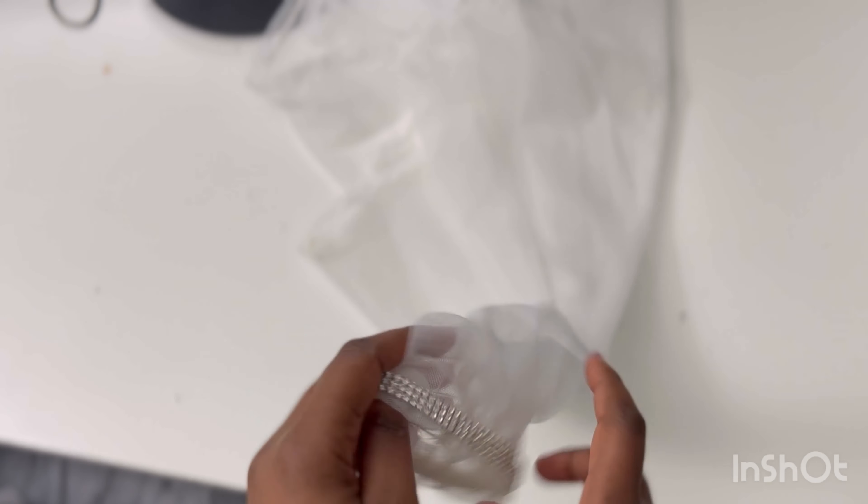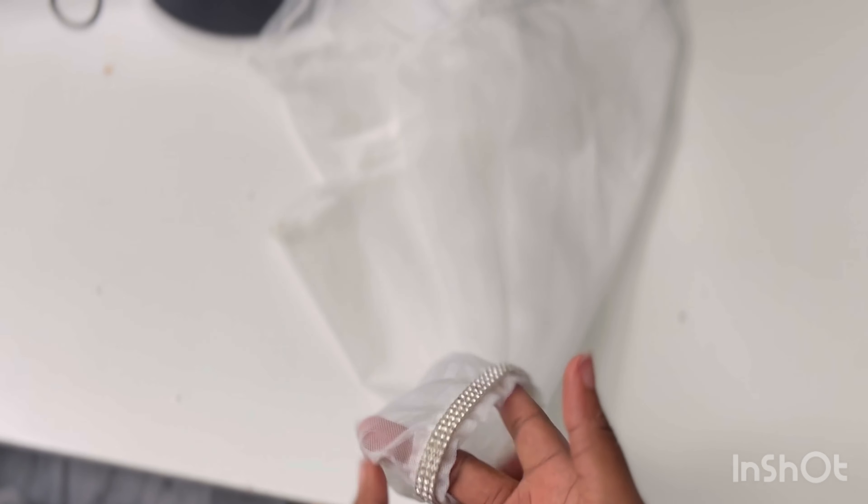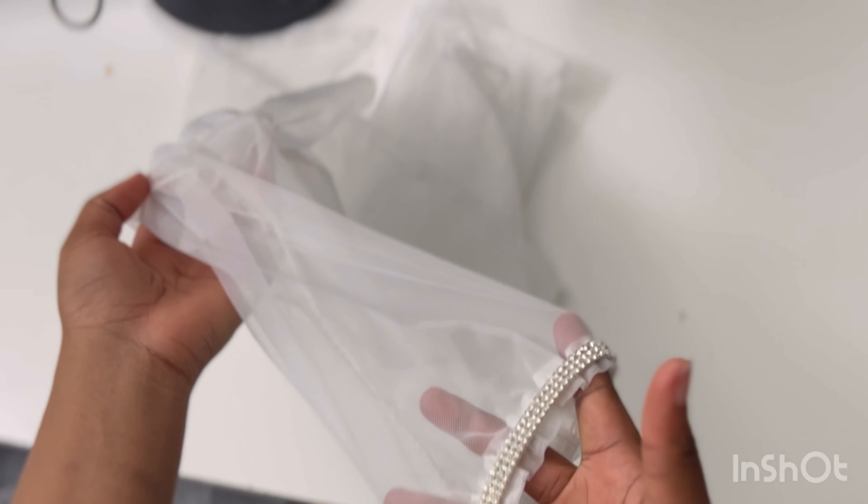So there you have it — a very beautiful detachable sleeve that you can use to jazz up your outfits and take them to the next level. Thank you so much for watching. If this video has been helpful, don't forget to like it, share it, and subscribe. Till next time, bye!